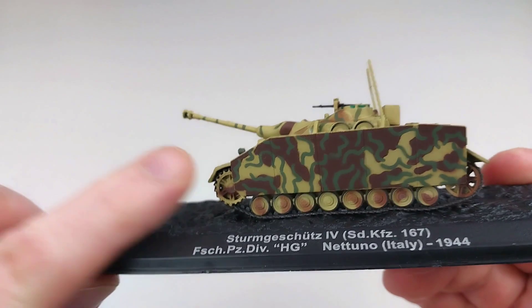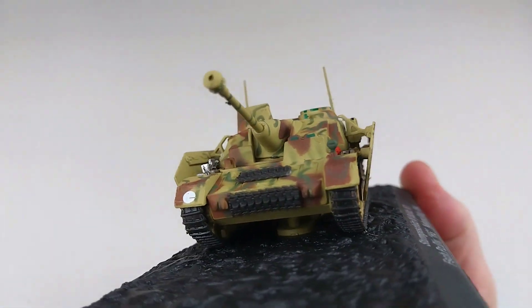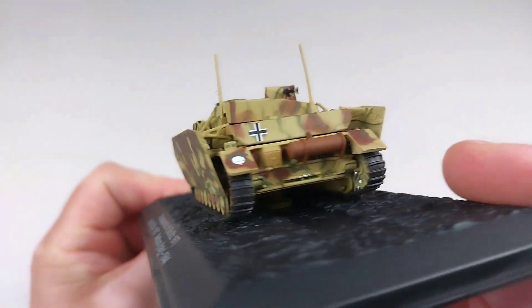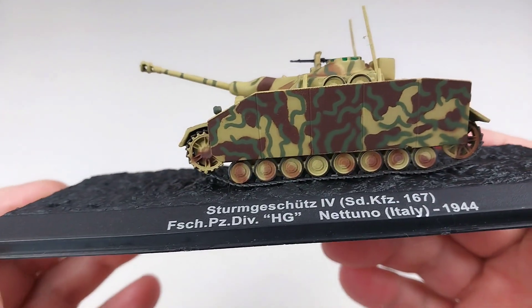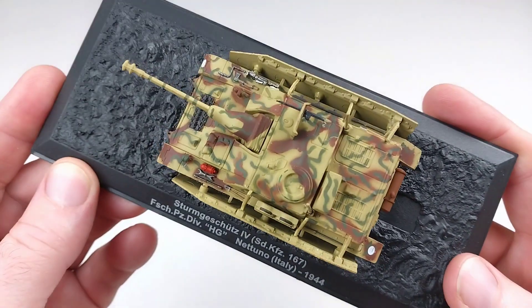It does have the side skirts on there as well, and they seem to be put on nicely, although they do taper in a little bit into the vehicle itself — normally they're a little bit straighter. But that's neither here nor there, as these are the cheaper brands.